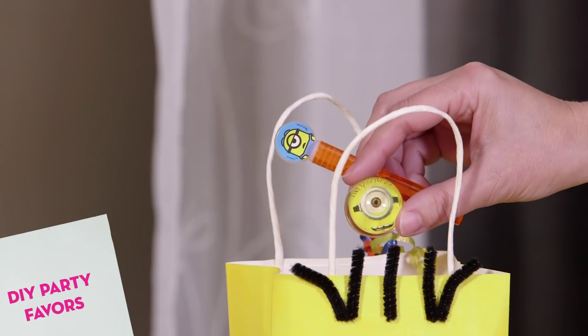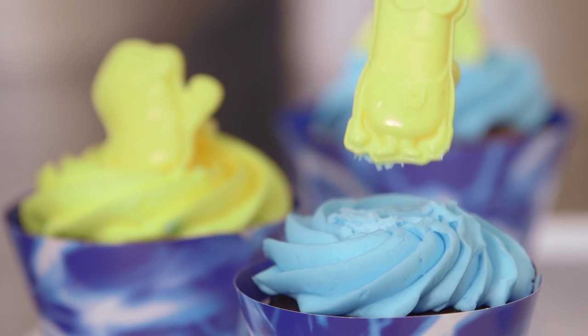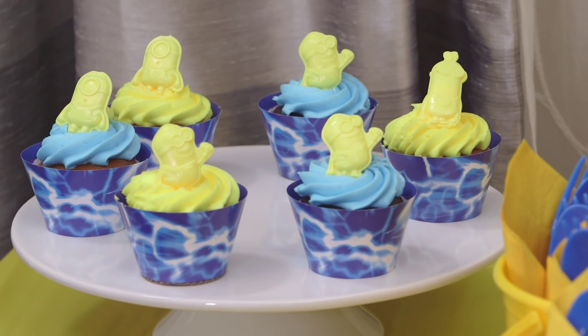Fill them with cute favors like Minions bouncy balls, sticker sheets, notepads, or Minions rings, which can also work as cute cake or cupcake toppers during the party.